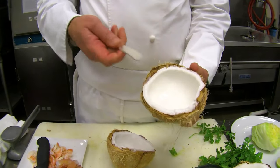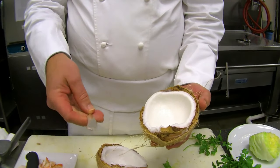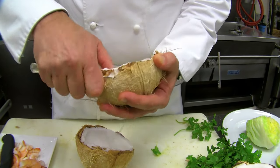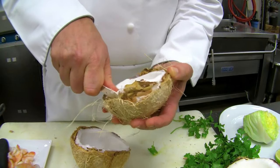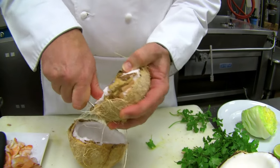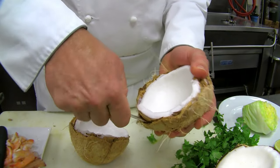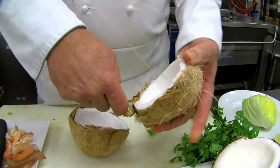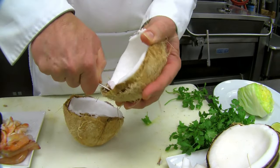Now, how to get the coconut meat out. There are a lot of ways — you could score it with a knife and pop it out, or some people use a butter knife, a round dull knife, or even a spoon, and just work it in along the edge of the coconut and pry it away carefully off of the shell. An oyster knife can work well too. It just takes a little bit of patience.